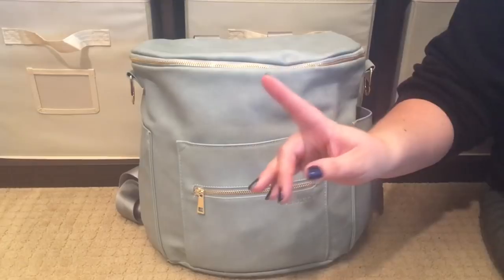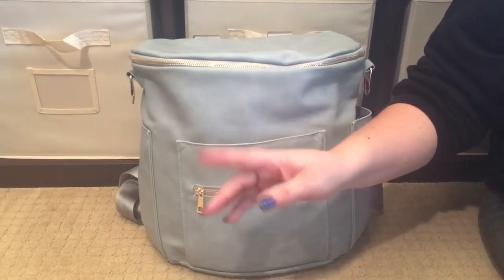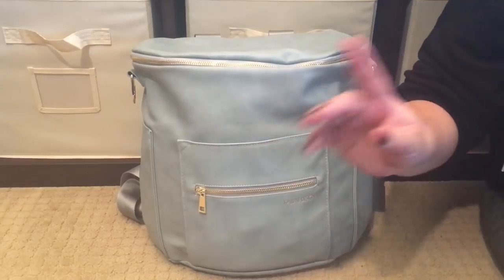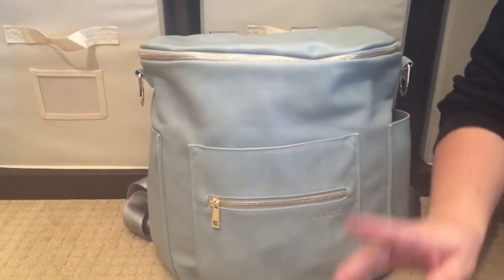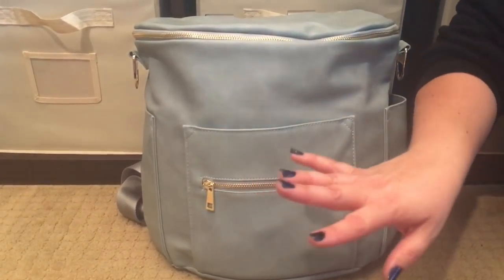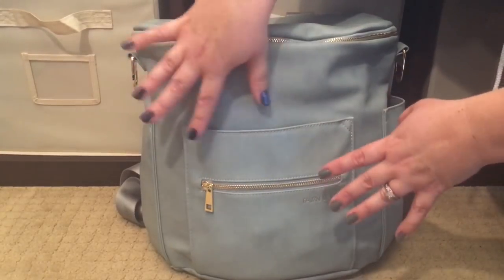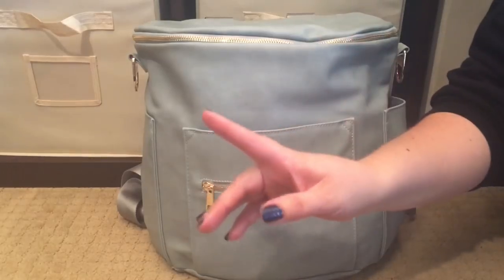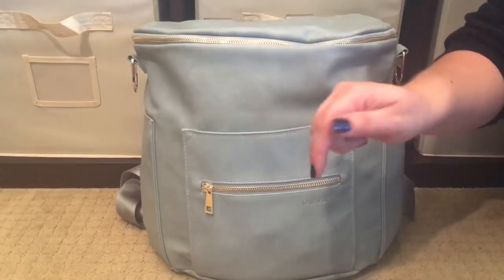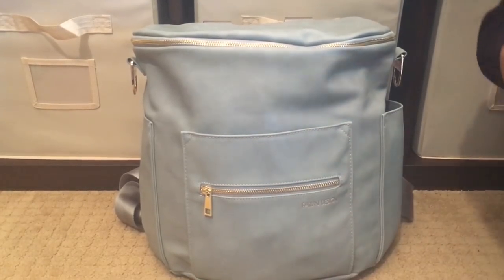I'm going to talk about the elephant in the room — my nails don't match. My three-year-old used to bite her nails and her cuticles, and her daddy and I told her if she stopped, I would paint her nails rainbow colors. She stopped, so we bought a whole bunch of rainbow polish. She wanted me to paint my nails too, so one hand's blue and one hand's gray — kind of matchy-matchy. I'm a proud mama of a little girl who stopped biting her nails all by herself.